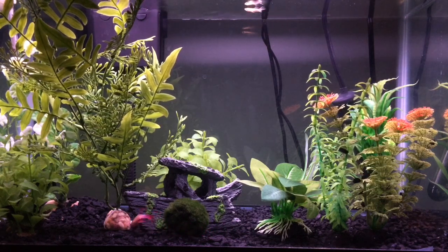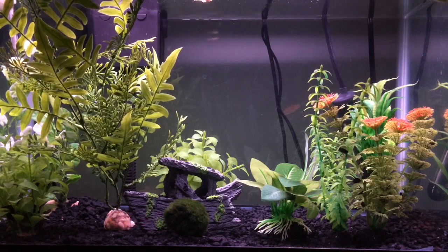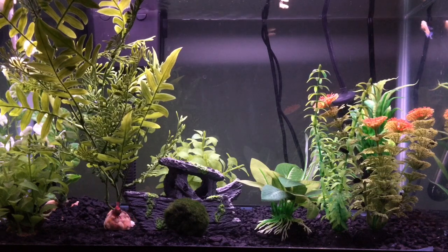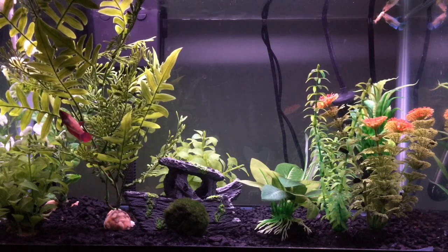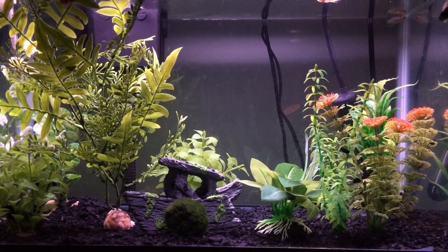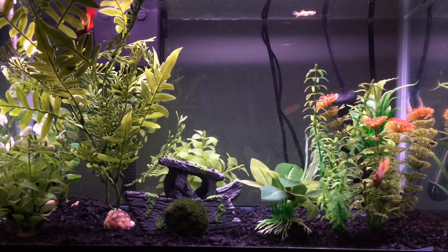Before I start, you're probably wondering what tank even is this — well, this is my 10-gallon sorority slash community tank. As you can see, it is barely populated; there are only five fish in this 10-gallon tank.